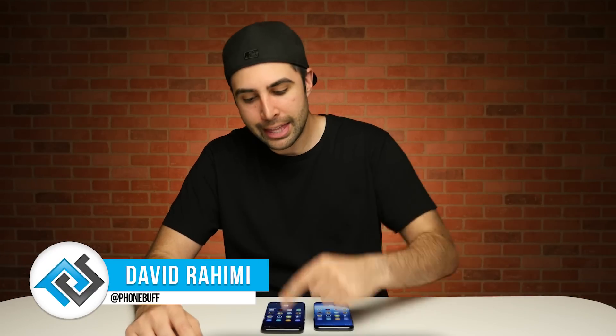What's up guys, David here, and this is the Galaxy S8 Plus that I think we all wanted to see.